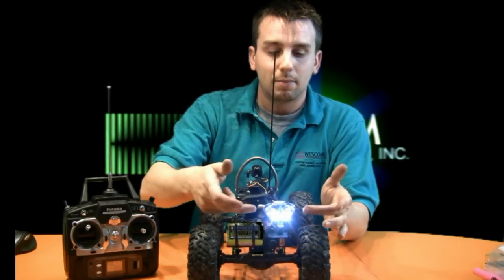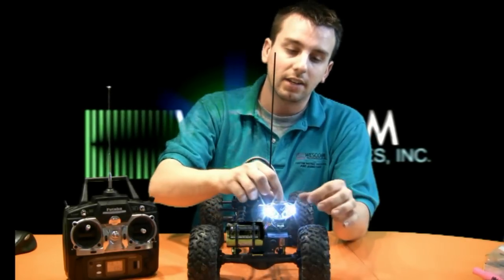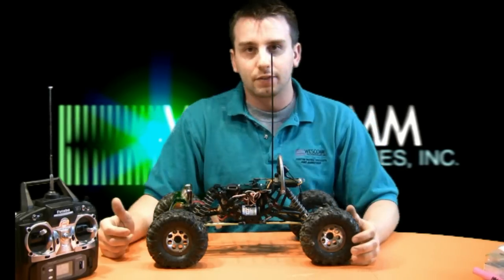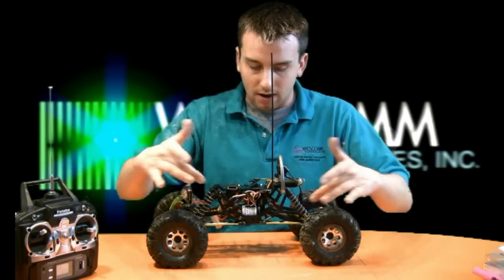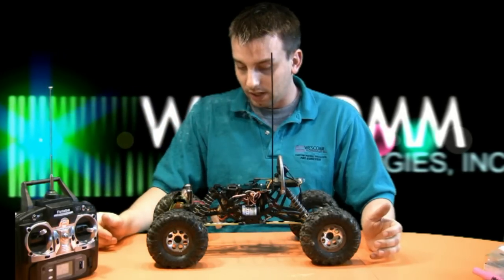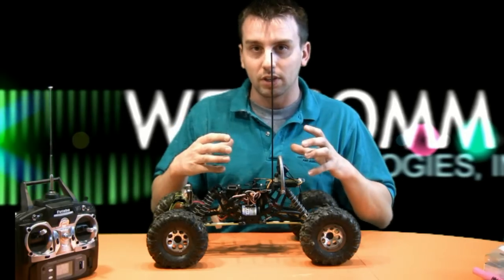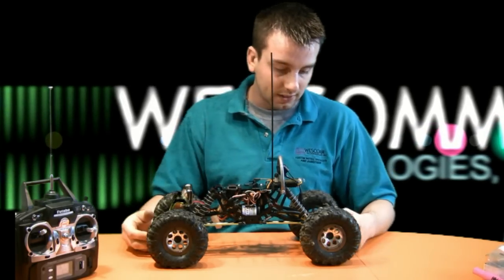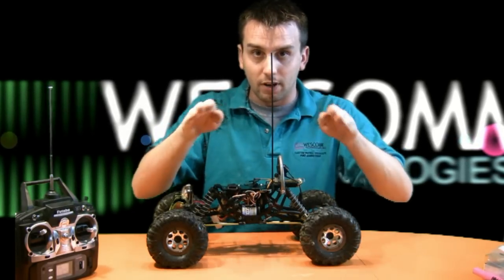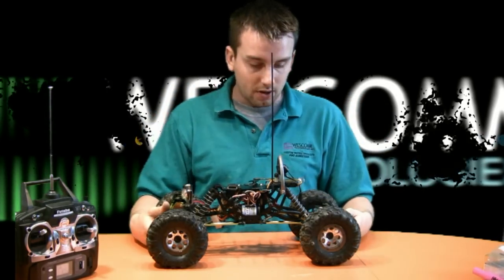Pressing the button once activates the flood lights on the side, once more activates the spotlights, and again activates all four lights at once. For torque, we installed a 55-turn motor for extra power. The ready-to-run version came with plastic links, which we replaced with aluminum links. This gives much more torque, eliminates energy loss from flex in the plastic, and also provides higher clearance — these links go straight up then angle down toward the wheels, making it easier to climb over obstacles.